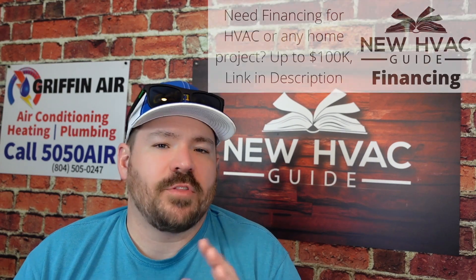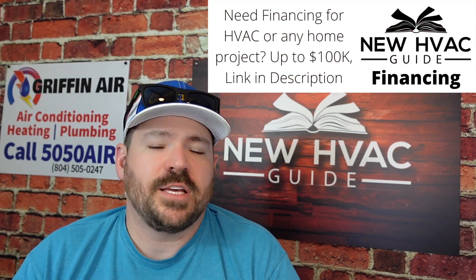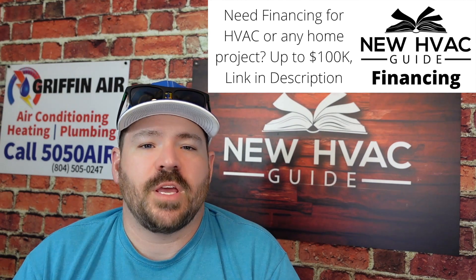I want you to be aware of this, especially as we move into an era where folks are doing their own DIY installations or buying their own systems online. We're seeing that more and more, and whether they have a professional install it or finish the installation, this is something you need to be aware of.